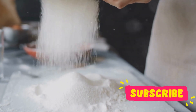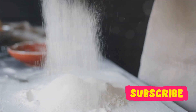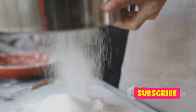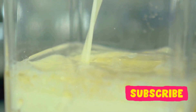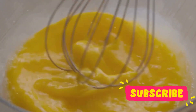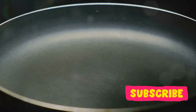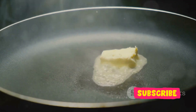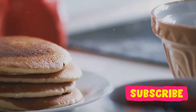Salt may seem like an odd ingredient for pancakes, but it's here to enhance the flavors. It's the unsung hero that brings out the best in our other ingredients. Milk steps in to add moisture to our pancakes, keeping them from turning into dry, bland discs. The egg is our binder — it holds everything together, ensuring our pancakes don't fall apart. Finally, we have butter. Butter adds that rich, tender quality that makes our pancakes truly irresistible.